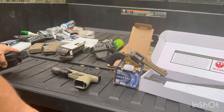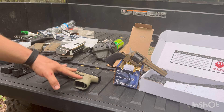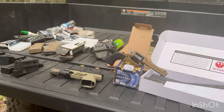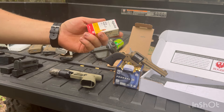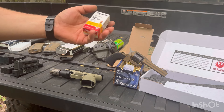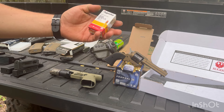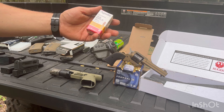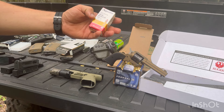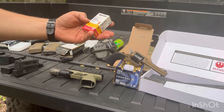We had issues running bulk ammo through this — it wasn't consistent, we would have malfunctions every once in a while. So I picked up a box of this Aguila. I guess it's their high velocity, but it's 40 grains and that's what I was looking for — 40 grain and it's over 1,200 feet per second. I think that was the sweet spot I found last time I was doing this.